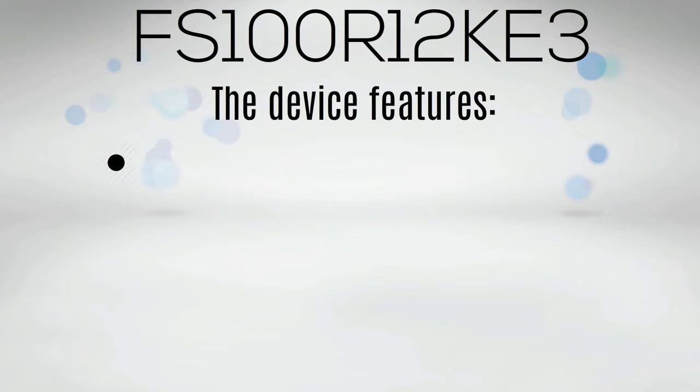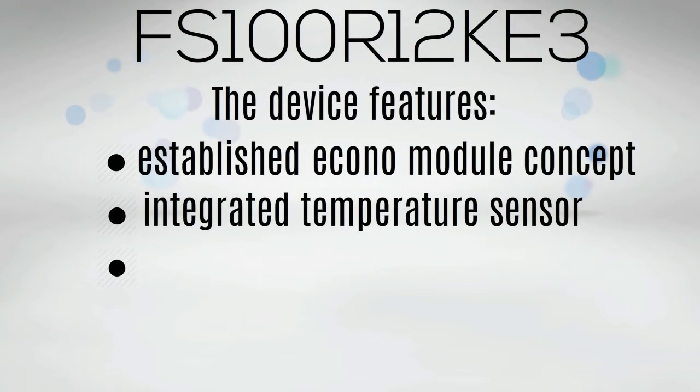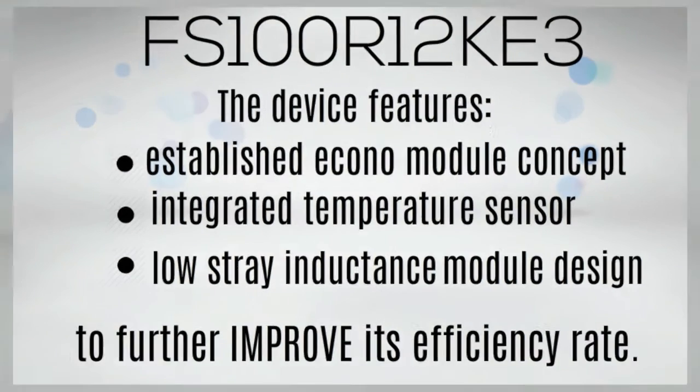The device features an established Econo module concept, an integrated temperature sensor, and a low stray inductance module design to further improve its efficiency rate.